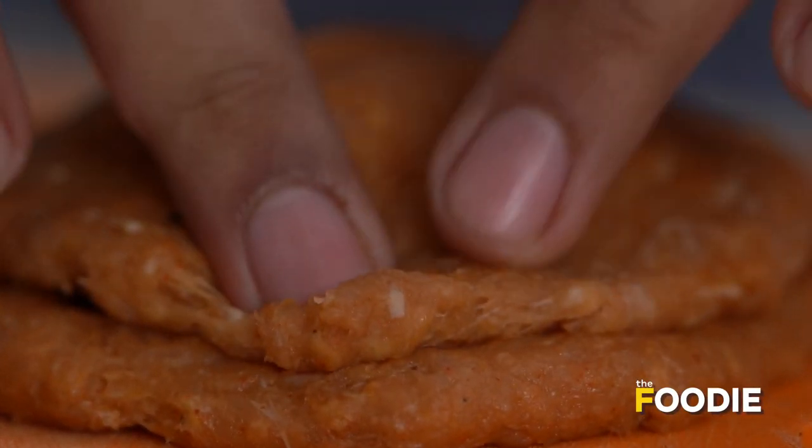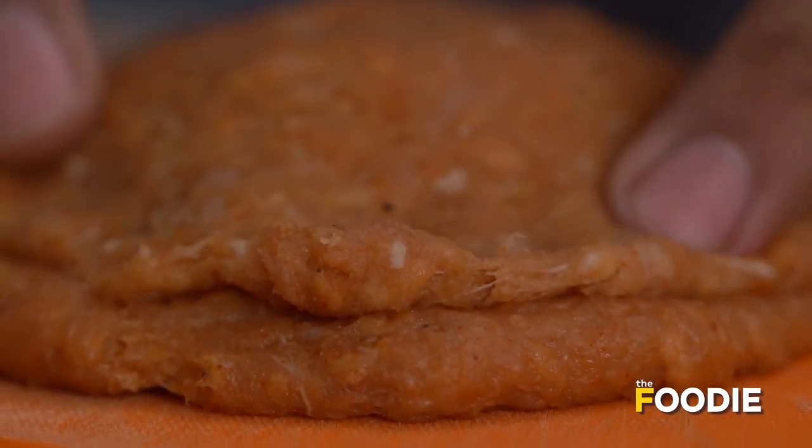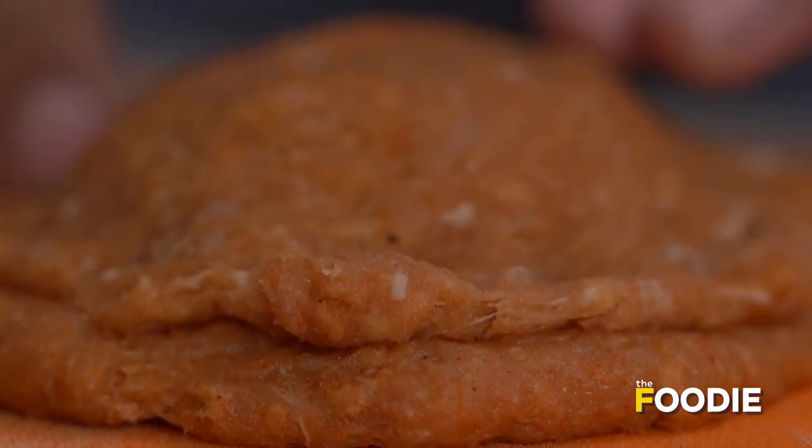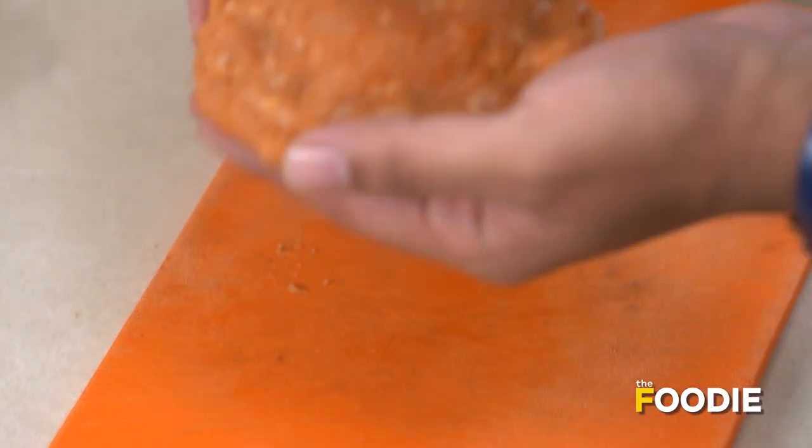Now you want to push it down, make sure that the cheese is fully covered and there are no extra gaps anywhere. Then take the whole thing and start shaping it again. Our patty is ready to go.